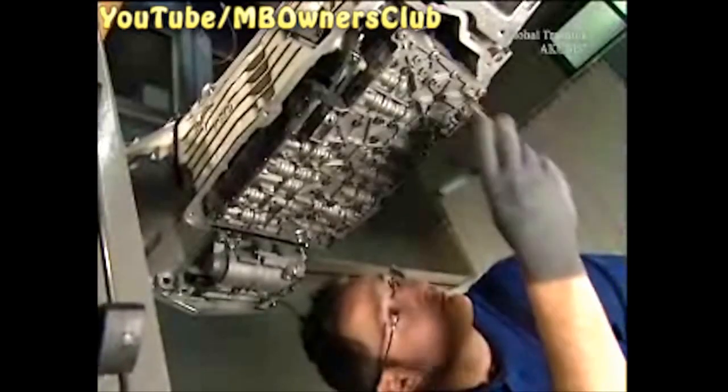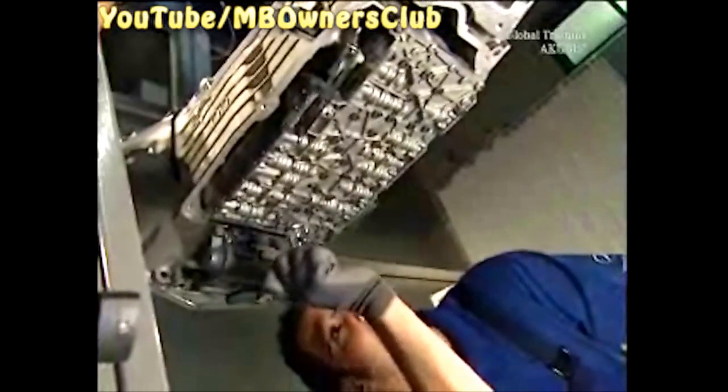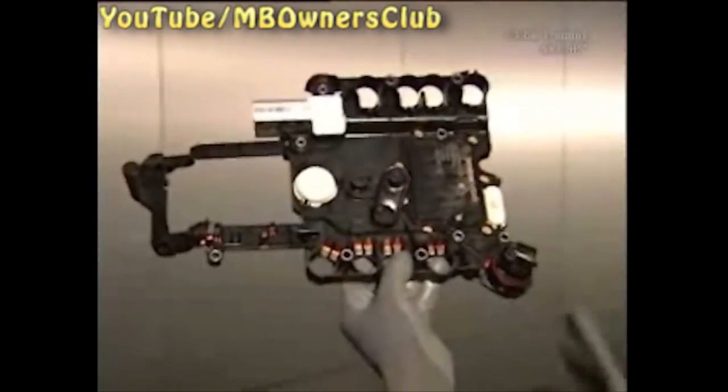Once you've removed them all, pull out the control unit. Be careful — pay particular attention to the transmission connector. It can be very firmly attached. However, if you use the wrong tool or excessive force, the connector can break off.